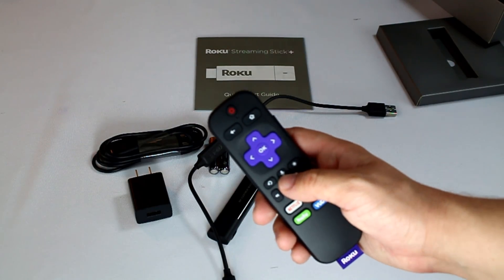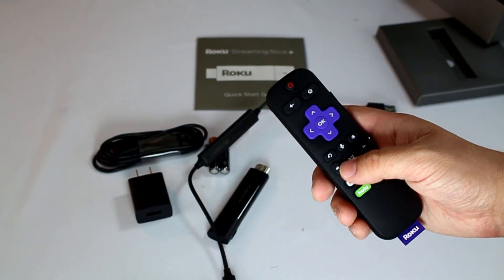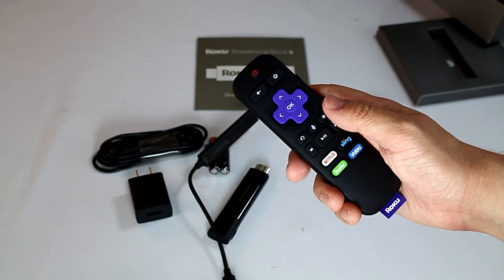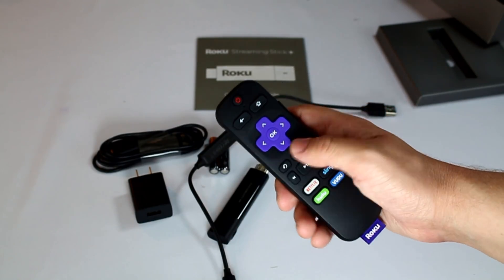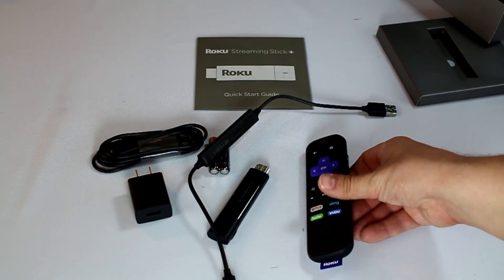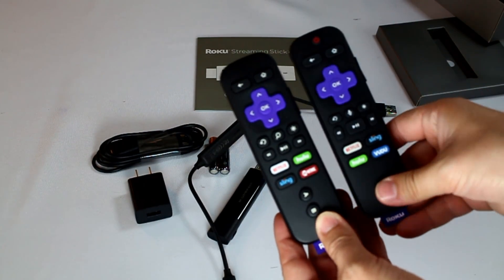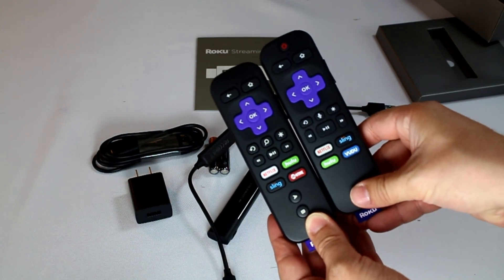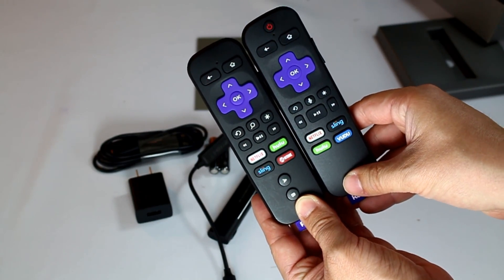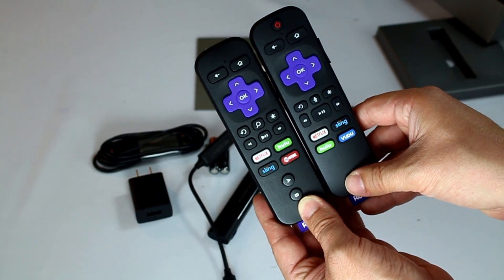You got the voice control right here, so you can hit that button and talk to it, ask it to search for particular things. Bigger play pause button, so easier to detect — it really stands out. Fast forward, rewind, jump back, the star key, the home — the regular layout there is pretty identical. I've got a Roku Ultra remote here, and you can kind of see the difference. The voice command on that is a little different, the buttons are pretty much the same layout, but the play pause is much bigger — I love that.